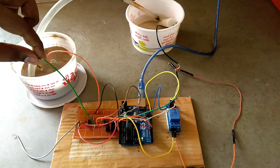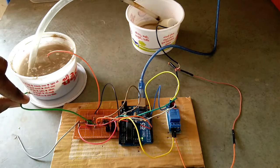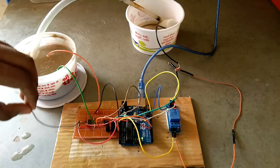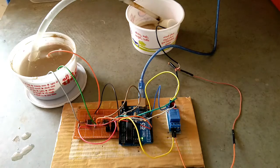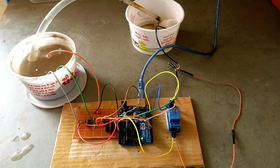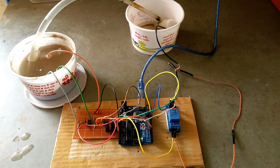I take out the terminal and the water pump turns on. Now I put all terminals back into the water and the water pump automatically turns off. This circuit works just like a soil moisture sensor and performs well.